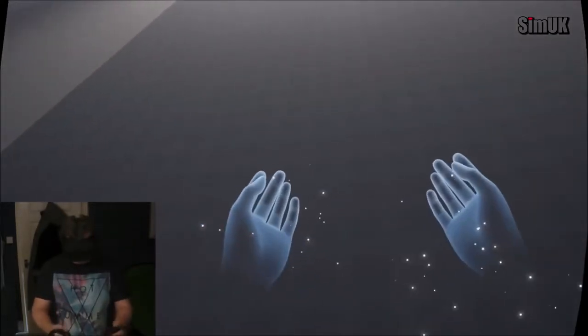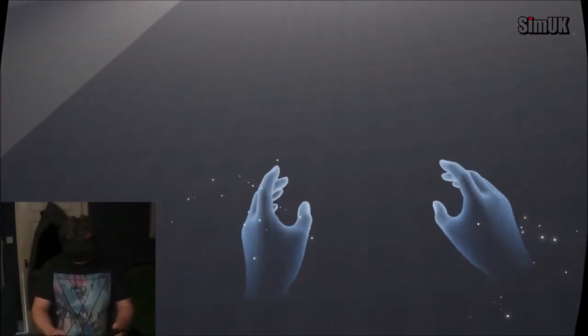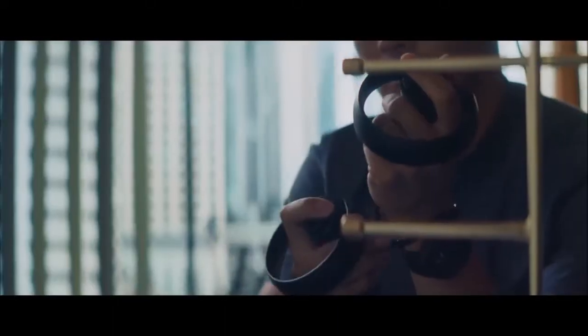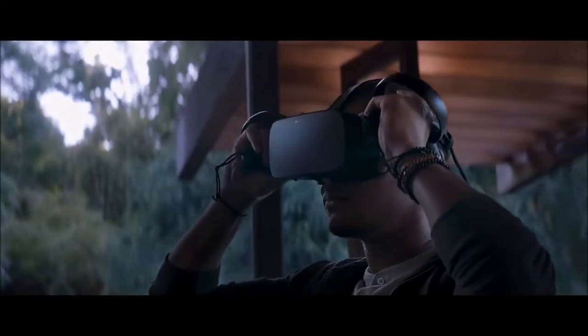See what happens when you move your fingers and press the different buttons. Until next time — I'll see you later. Have a nice day.